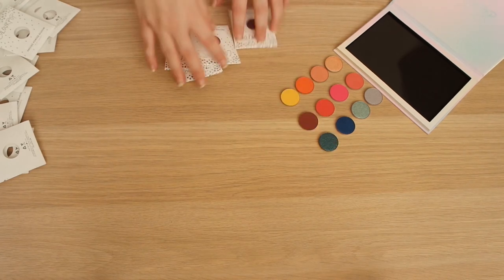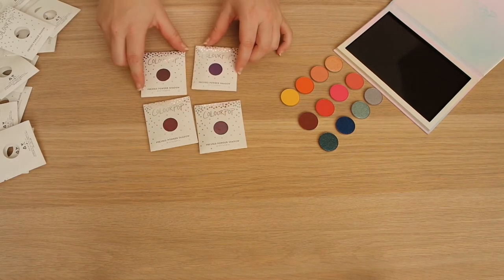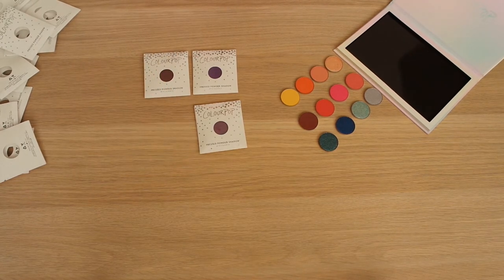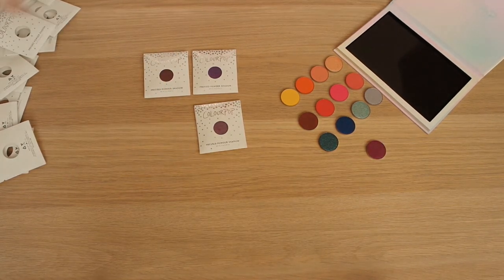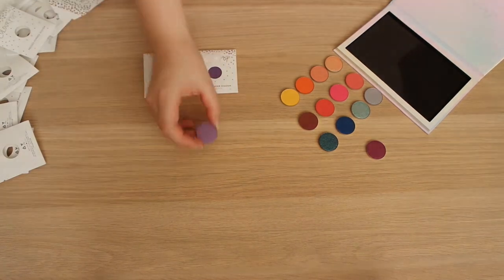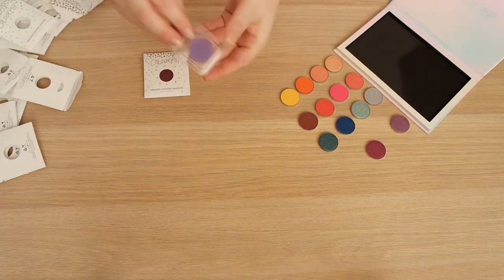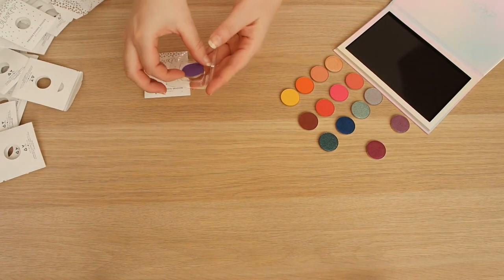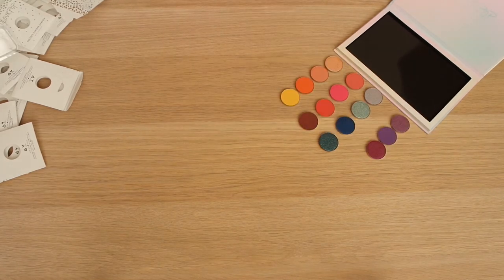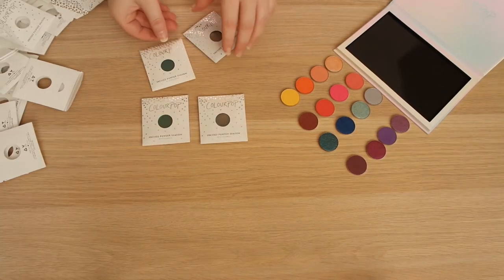Moving on to some purples - I've also got some purples here. A couple of mattes, a couple of shimmers, and I believe these are all from the new line. This is Paradiso, this is Neutrino which has a bit of a blue shift to it. This is Try Me, a nice bright matte purple. And then we have Sleeper. Next up are some more colorful shades - greens and teals.